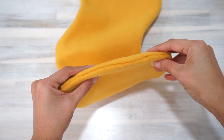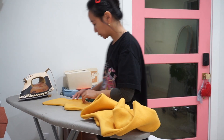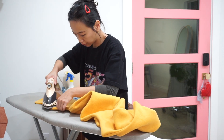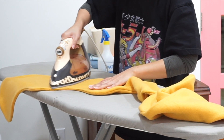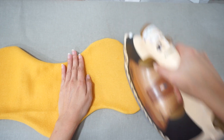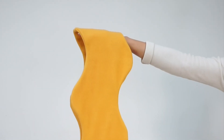Finally, press the seams lightly with an iron. You have to be mindful of your iron setting because you don't want to melt the top surface of the fabric by mistake and end up with a glossy sheen over the top of your scarf.